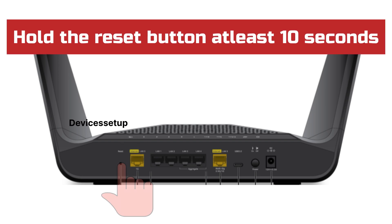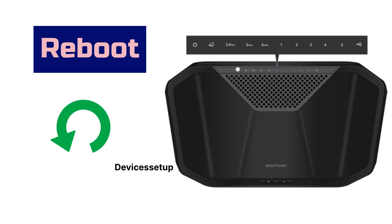Now hold the reset button for at least 10 seconds, or until you see your power LED starts flashing white. Once it does, release the button and let the router reboot.